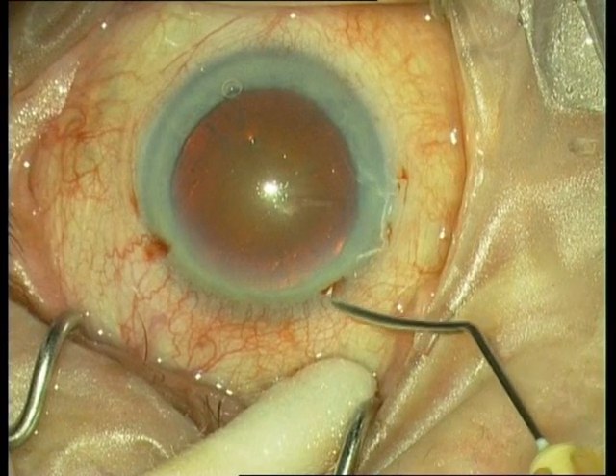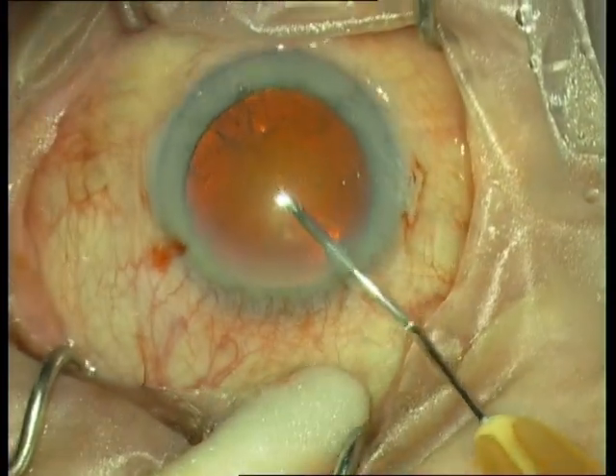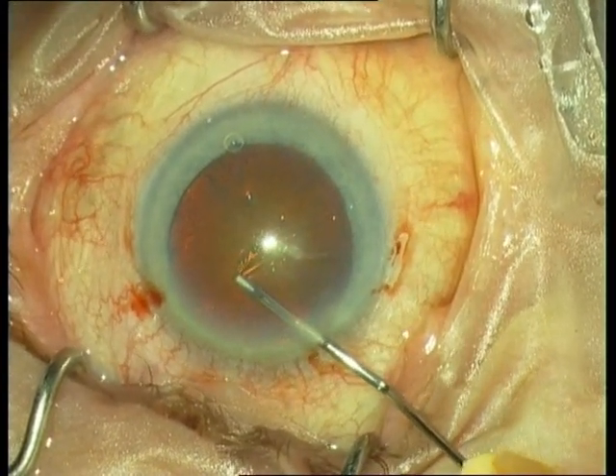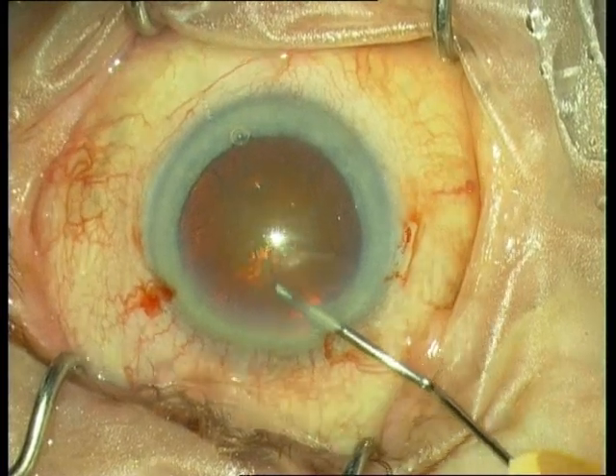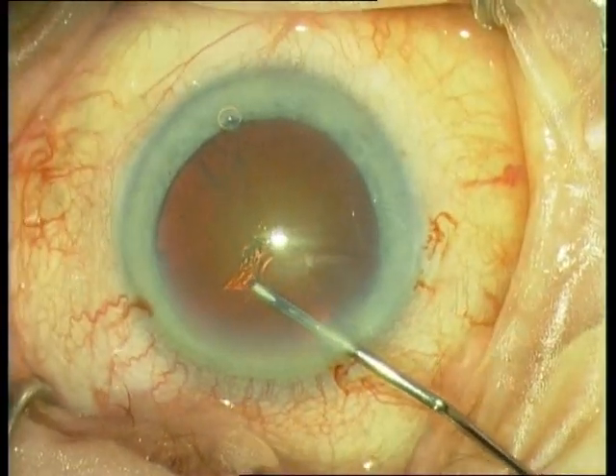Next is the rexis. I use here the sister tome, which is a bent needle. Pinch the interior capsule, move the needle to the periphery, and then create a flap.